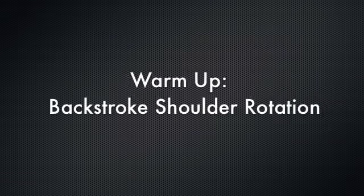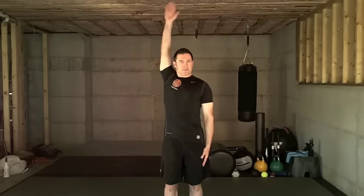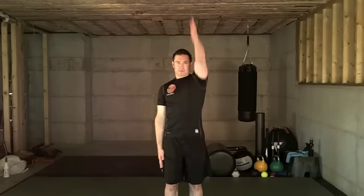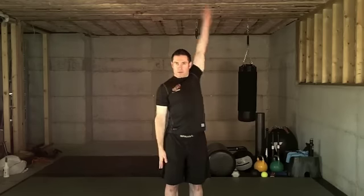The warm-up for push plank knee is the backstroke shoulder rotation. Stand up tall with your head up and your spine straight. Bring one arm up straight in front of you, reach up overhead, and then rotate the arm back behind you. Bring the opposite arm forward as you rotate back. Smooth it out into a continuous motion. Keep your elbows straight and your shoulders square, isolating the shoulder joint.